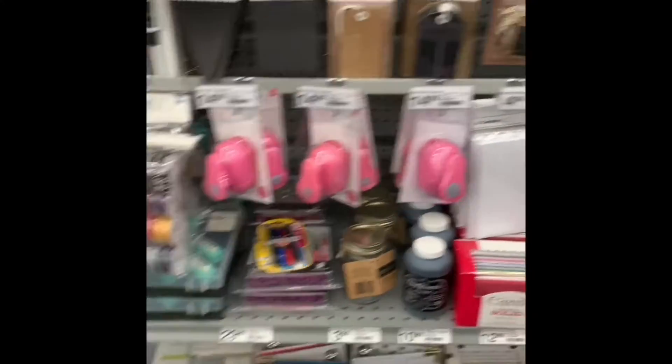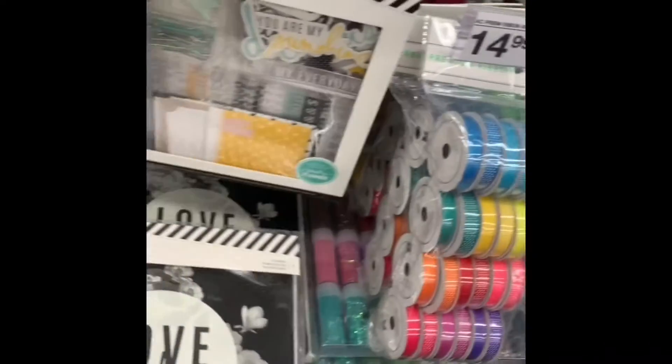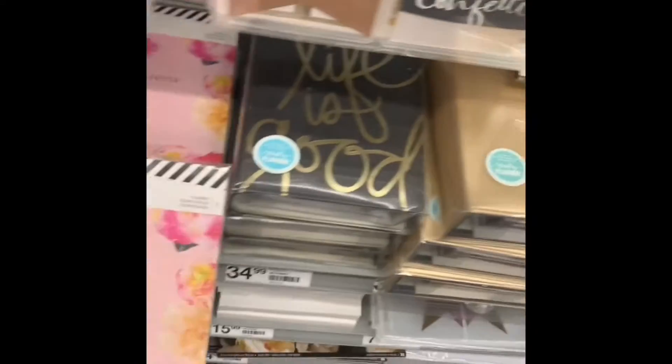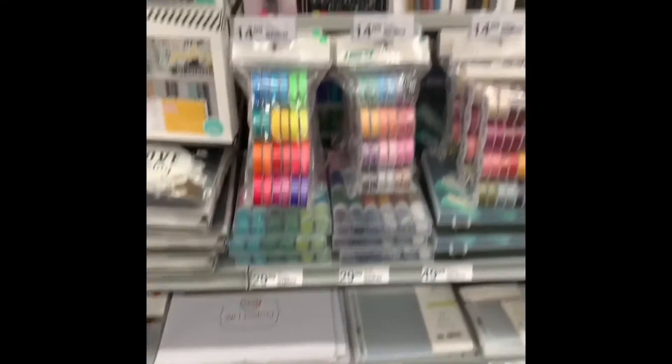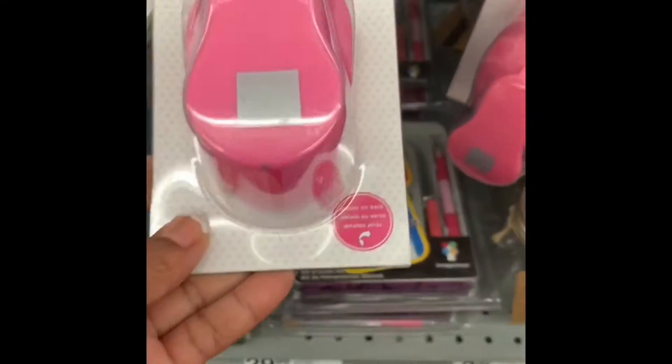Check it out, I am here at Staples and all my crafty peeps, take a look at this! They got Project Life cards on the bottom — I saw Project Life cards! They have a little bit of everything: they got punches by Knockouts, punches, tags.